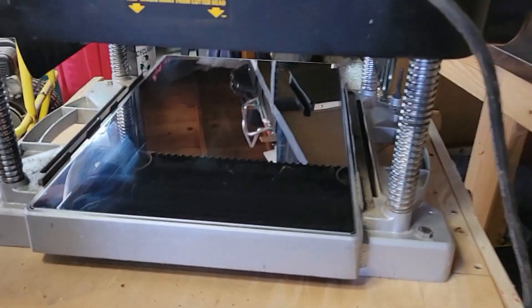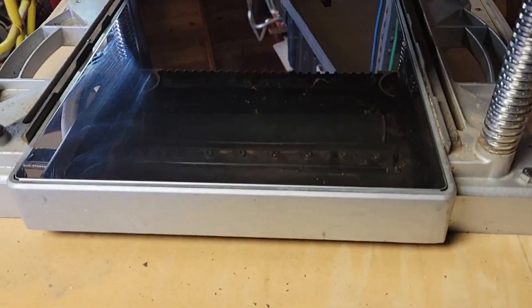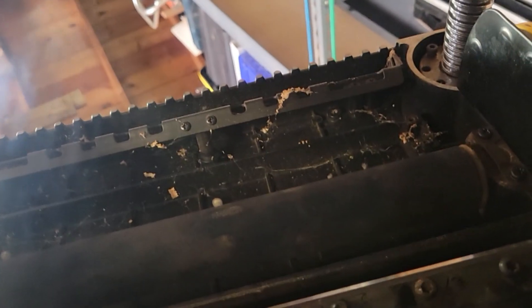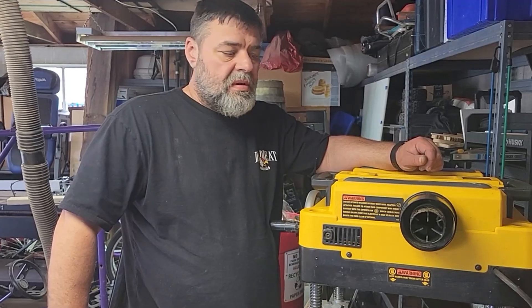Now it's kind of like a mirror — brand new, man. You can see how dirty it is underneath. Look at all the spider eggs right there.